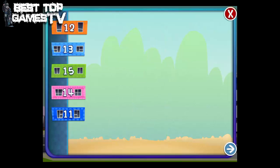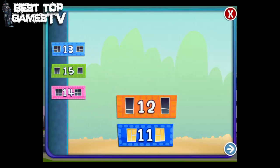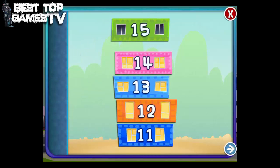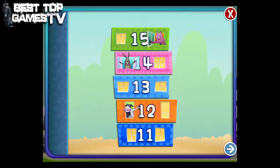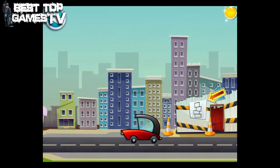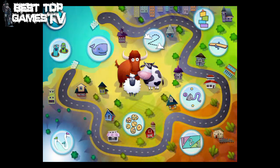Stack the blocks in order beginning with the number 11. 11, 12, 13, 14, 15. Stack the blocks. Stack the blocks.